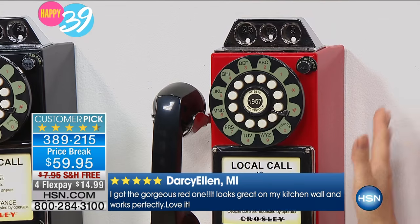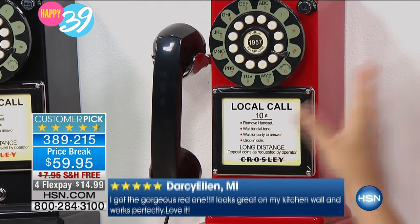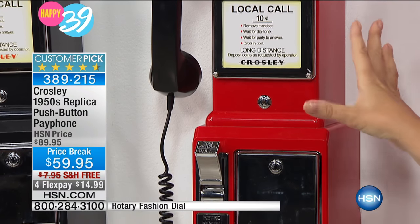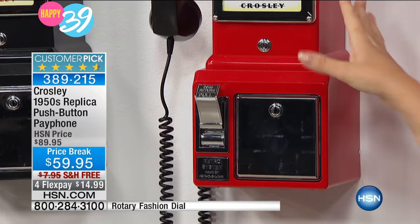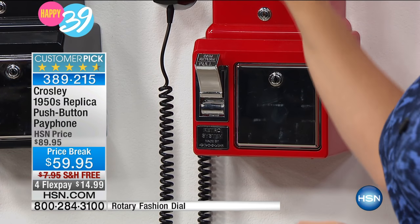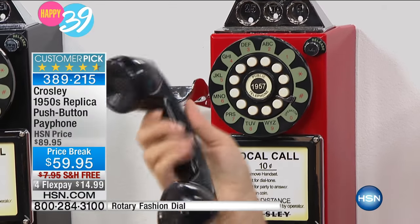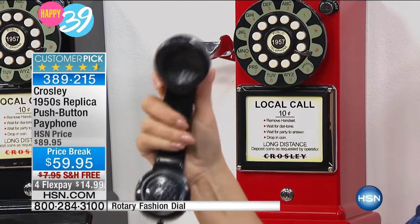I love the red. We've heard from so many customers who have that black-and-white vintage-style kitchen — this is that nice pop of red you might be looking for. The red has a black accent with a black dial and a black handset. It feels amazing in the hand.